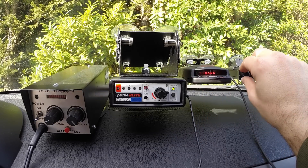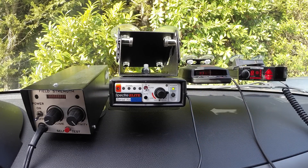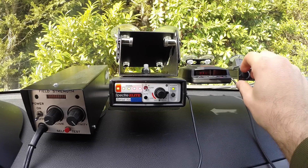If we go ahead and turn the Redline off and fire up the V1, you'll notice the V1, on the other hand, will go ahead and trigger the Spectra. And there we go.